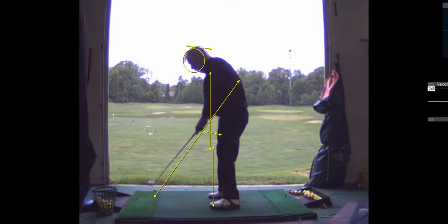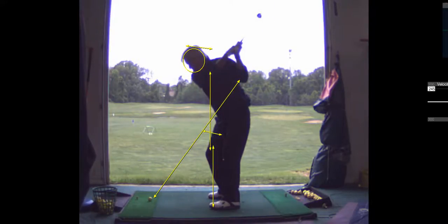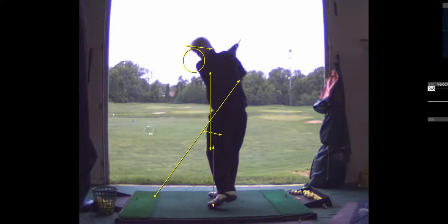This club comes right down the plane — I mean, it's good. Alright, we're going to do it again. Here we go.